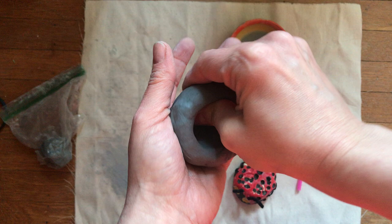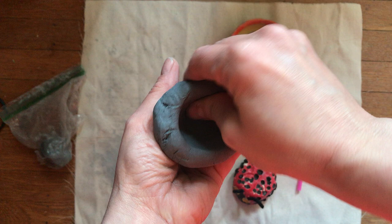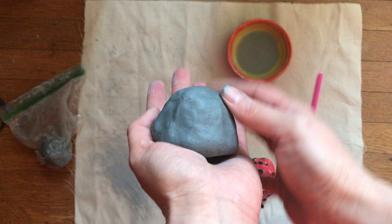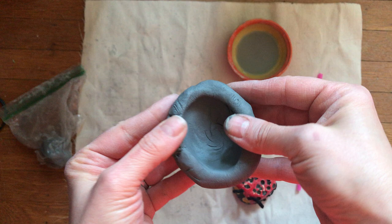See how the hole is getting bigger and the inside is getting thinner. You want to try to get a shape you'll like for your beetle. I've opened that up pretty good. Now if I turn it upside down, this is the shape of my beetle. If you think it's too tall and want your beetle to be flatter, you could just push it down. You could make it longer or keep it more round — you decide.